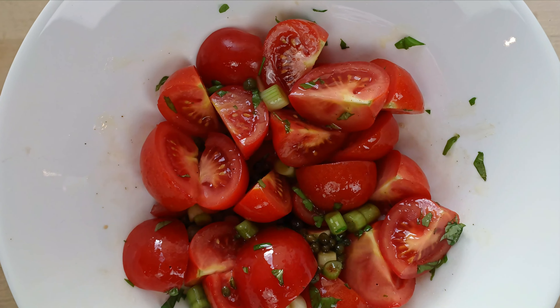Tomatoes, basil, capers, onions — that's all you need. And here it is, let's do it! Are we ready? Let's go!